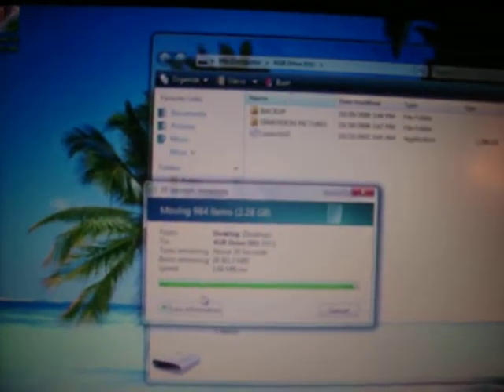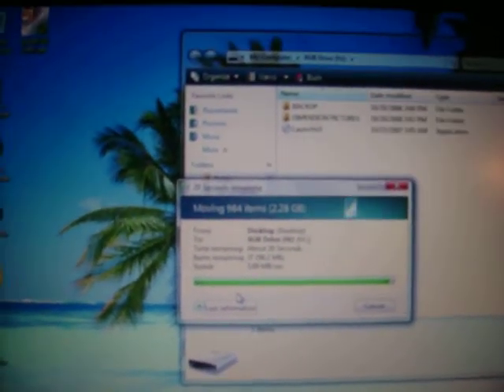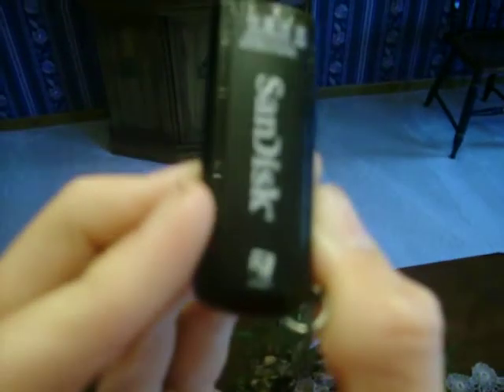When you buy one of these things, it comes with something called U3, which is their specialized software. You plug it in the computer, it brings stuff up — you can put games on it and trial software, which is probably junk. On the back of the flash drive it'll say U3 Smart. When you plug it in, you get this little thing down here — click on that and it brings up what looks like a backwards XP start menu if you put it in the space theme.